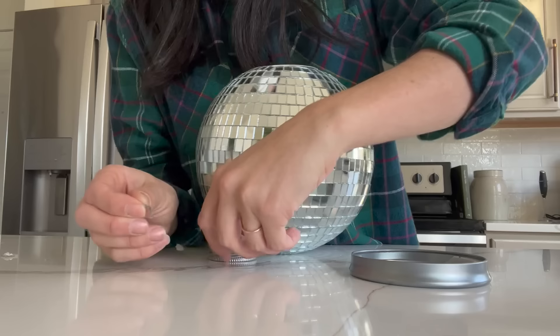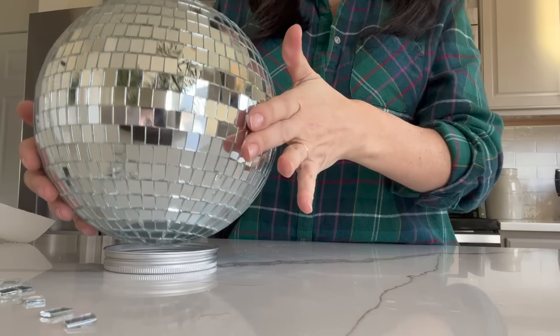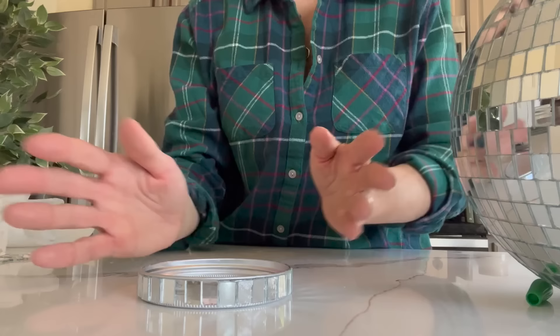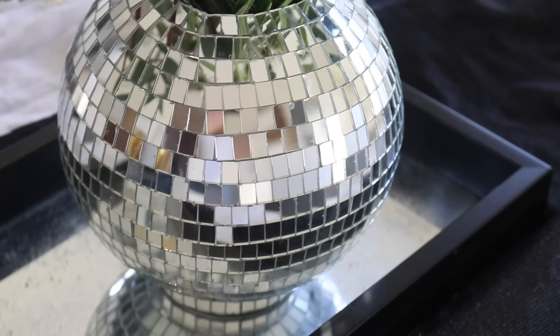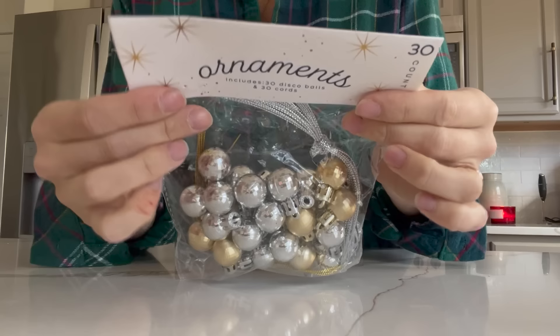I tried out several different lids to see which one was going to be best — some were too big, some were too small, but then this one was just right. It didn't have a beveled edge like the other ones did, so I was able to easily hot glue and super glue gel all of the mirrored pieces in place so the disco ball vase would sit completely upright. All that was left was to attach the two pieces together using super glue gel, and it held up really well. This project only cost me a few dollars and I think it looks perfect for the upcoming new year.